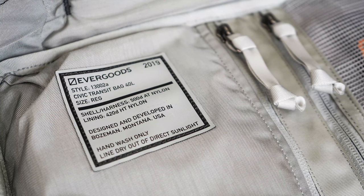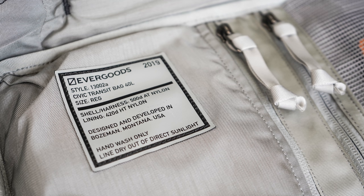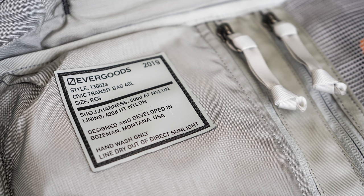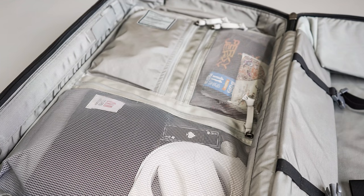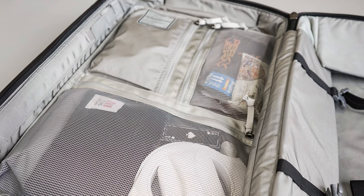Right above that pocket, there is a nice rubbery tag from Evergoods with additional info like make, model, year, and how to care for the bag — a nice high-quality touch. This organization is great: just three simple pockets going for a more pouch-like approach. This is great compared to some bags that go overboard on organization. It's going to be versatile and really allow the user to use these pockets the way they see fit.